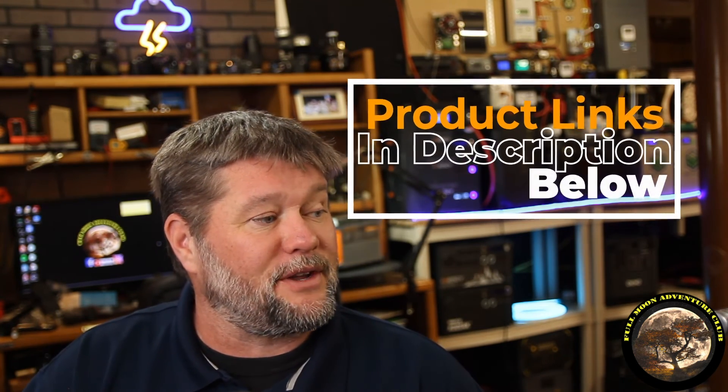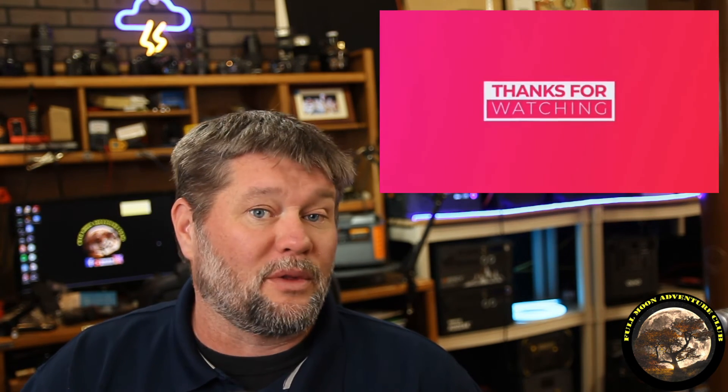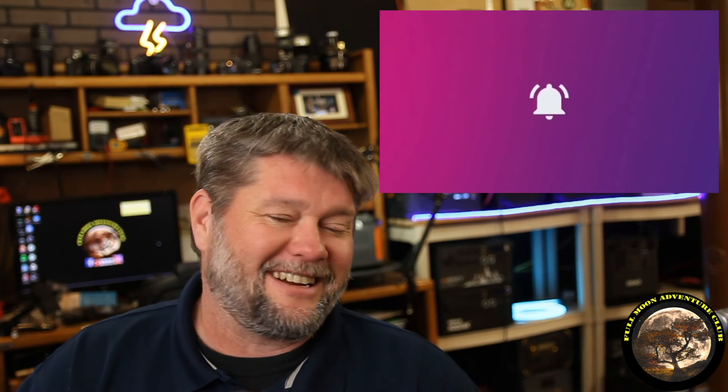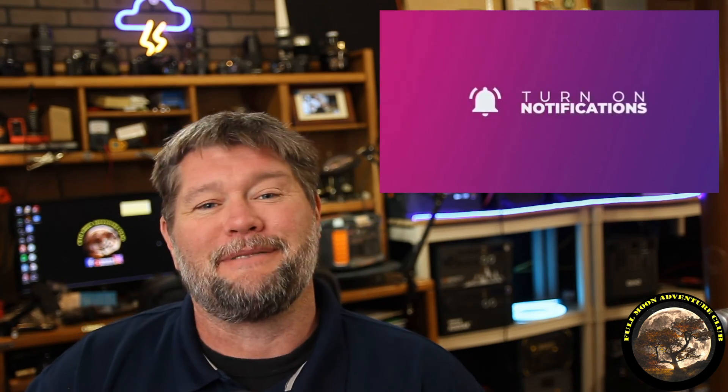Thanks to bigbattery.com for sending me all this stuff to test out and review — link in the description below. I think that about wraps it up for just how cool this monitoring system is for tank levels. If that helped you out, please like, share, and subscribe — that really helps me out. Until the next video, my name is Jim with Full Moon Adventure Club. Thanks so much for watching, you guys, and happy camping.